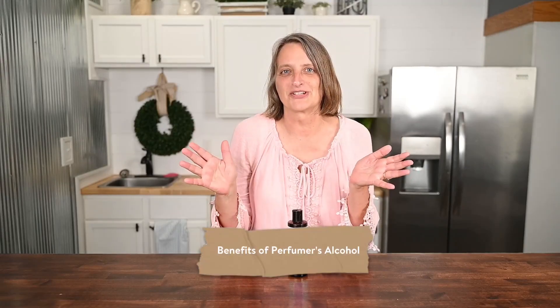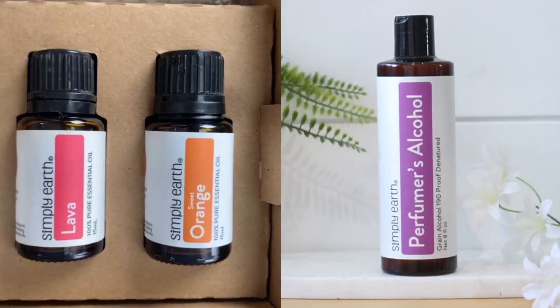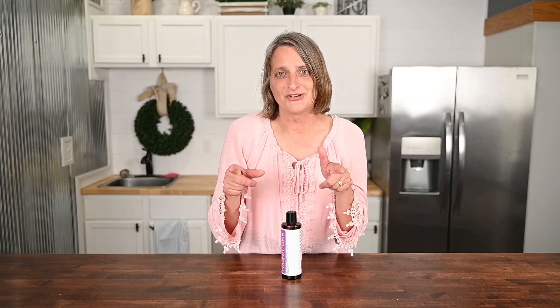Next, the benefits of perfumer's alcohol. It evaporates quickly and leaves no scent behind, so this allows your essential oils to shine through beautifully. It's non-irritating — some perfume recipes call for high-grain alcohol, which can be irritating to the skin. It's cost-effective and can save you money compared to other perfume bases. Essential oils can be safely diluted into perfumer's alcohol, making it an excellent solubilizer. Alcohol is a sanitizing ingredient and functions as a preservative when it makes up 20% or more of the recipe. It's also easily sprayable compared to oil-based perfume — oil bases can stain your clothes, but perfumer's alcohol evaporates so it won't stain your nice clothes.